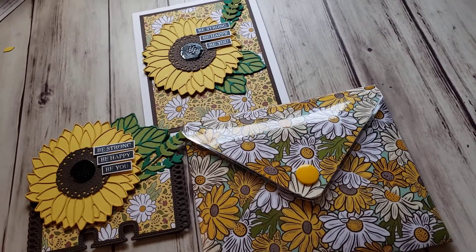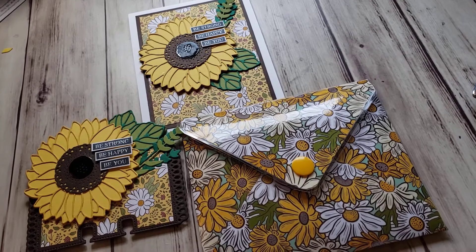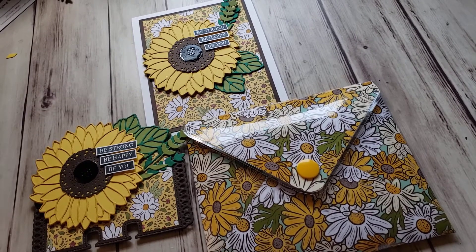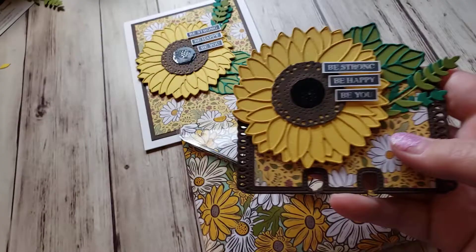Hi there, this is Tammy coming on with a quick VR for Purposely Crafting the Divine Intervention. As you guys have probably noticed, if you watch very many of my videos, I like to make things that match. So she asked for a Memory Decks card, and I started out by making this card.